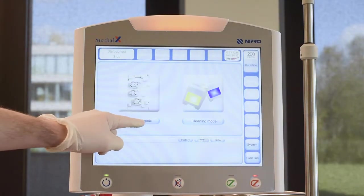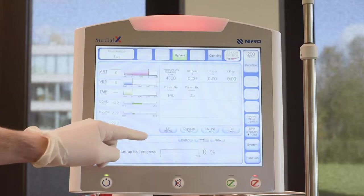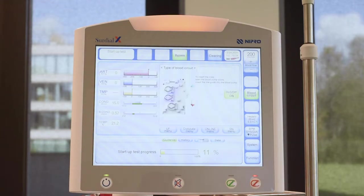Select Treatment mode to start the test and line the machine. SIRDLX will recognize the bloodline used and provide setup guidance using text prompts and showing the image of the fully lined machine.